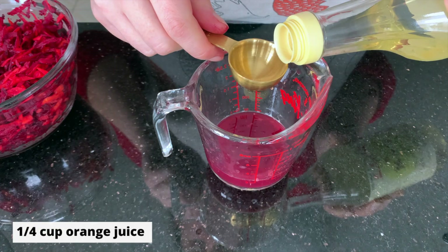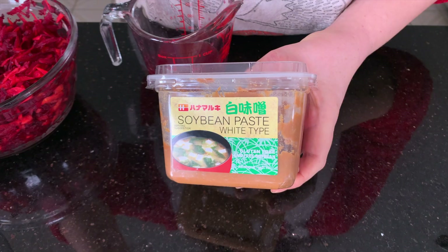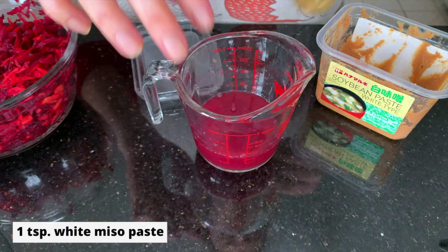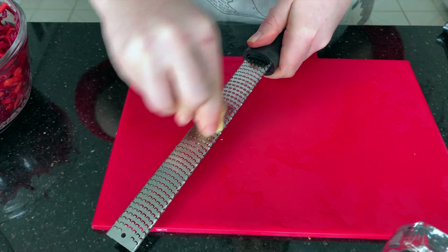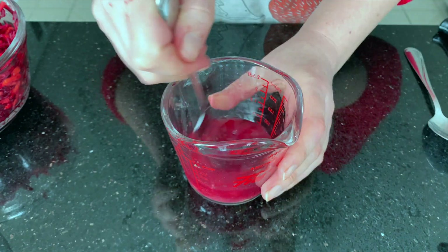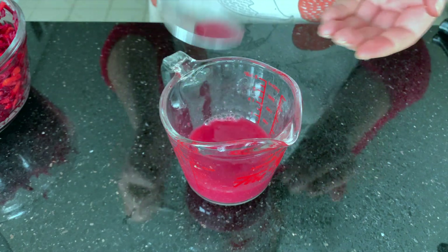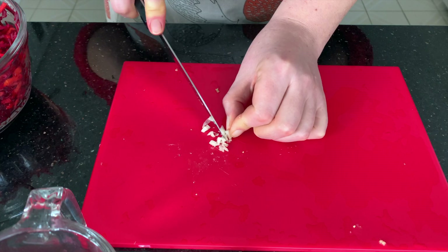So to our blood orange juice, we will add two tablespoons of rice vinegar, about a teaspoon of white miso paste. And with our ginger, we're just going to remove some of the skin, and then use the zester to make about one teaspoon of grated ginger. Mix those together and give it a taste. I felt it needed a little bit something else, so I'm adding a clove of garlic.